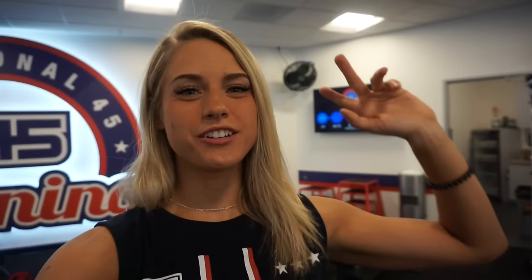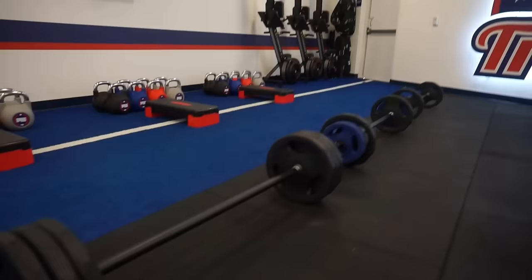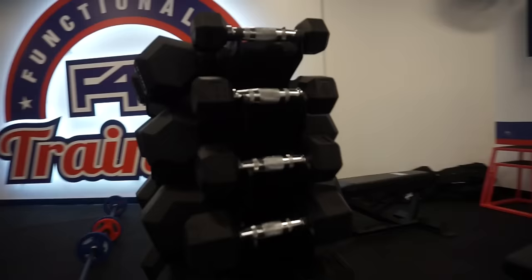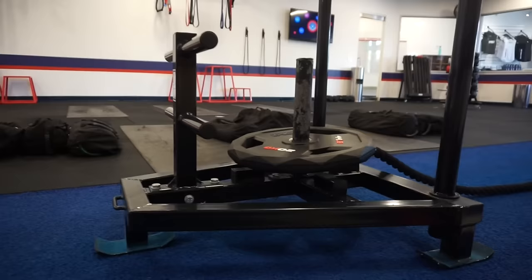Once you complete those three sets at each station, you get a water break and then go into another lap — so two laps through the room, three sets at each station. The timing changes with each set. It starts at 35 seconds of work with a 10-second rest, then 20 seconds of work with a 10-second rest, and the last set is 20 seconds of work with a 20-second rest. We're doing deadlifts, pull-ups, chest, back, and sleds. I've not done this workout before — it's my very first time doing MCATs. I'm going to go heavy but leave myself a little leeway so I don't completely die.